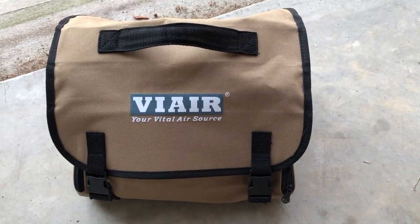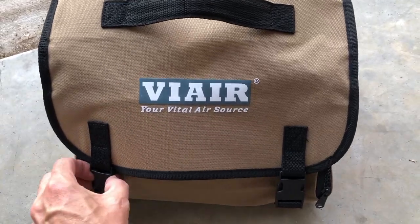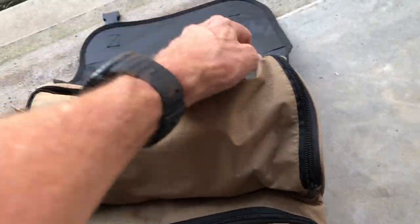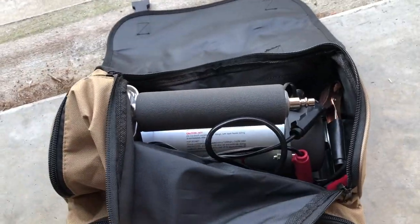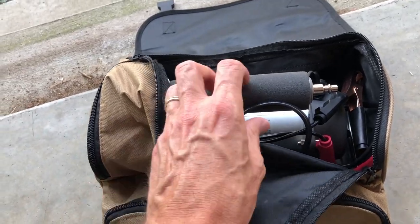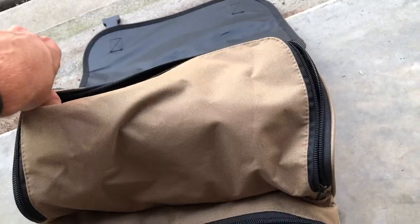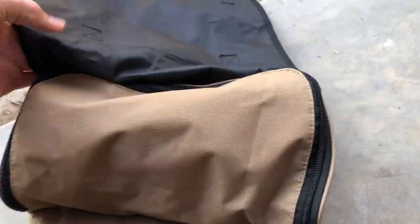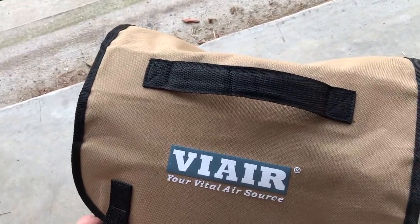Another thing that's good to have is some sort of air pump. I'm going to be towing a trailer as well, and I've got a pretty decent air pump here for tires — trailer tires, truck tires, whatever, it'll pretty much do it all. You hook it up to the battery, leave your vehicle running, and it'll pump stuff up pretty quick, much quicker than your gas station pumps.